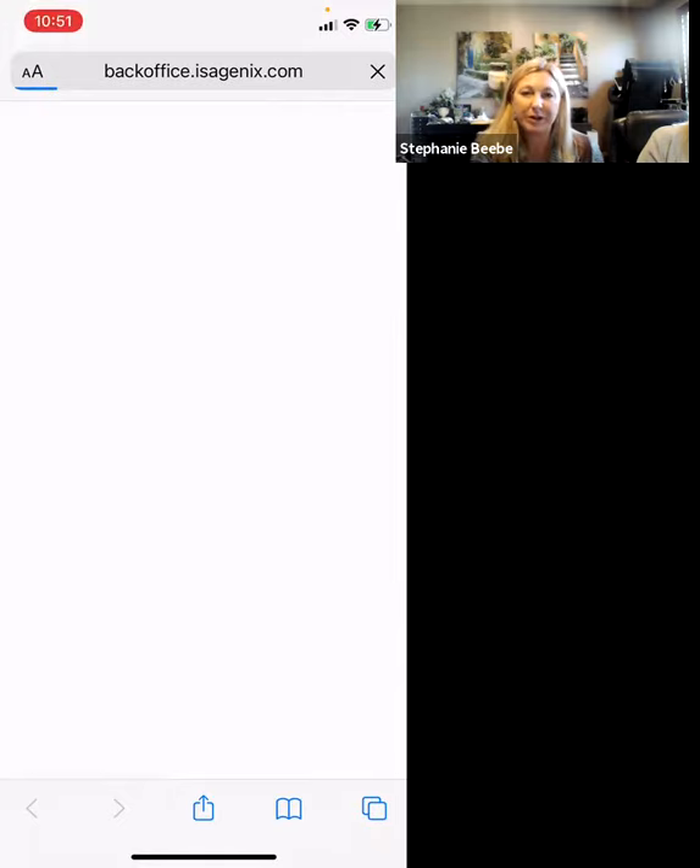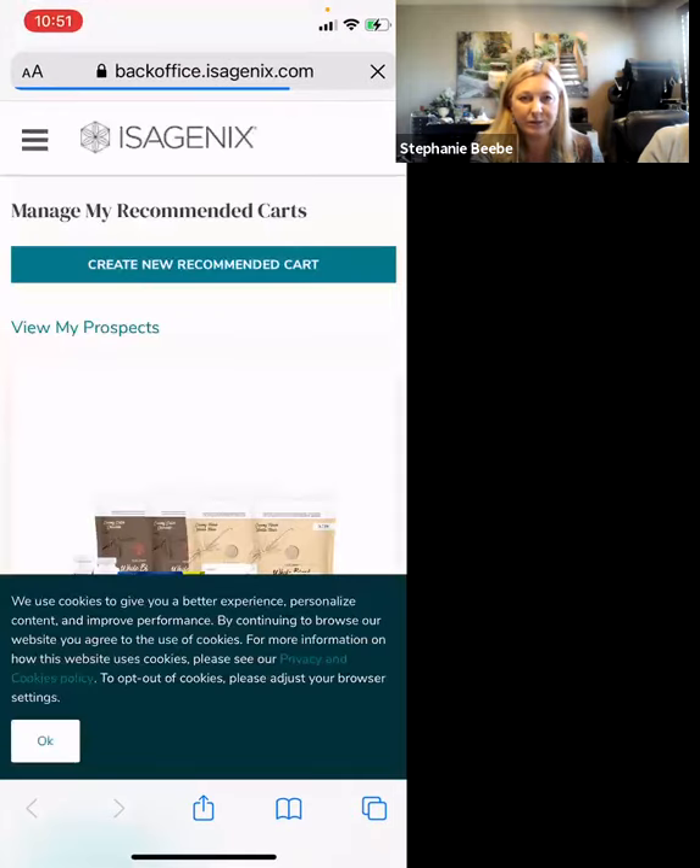At this point, we're going to be going into the back office. You'll need to log in, so make sure you have your login information handy. I had already logged in, so your screen will show up to have you log in.